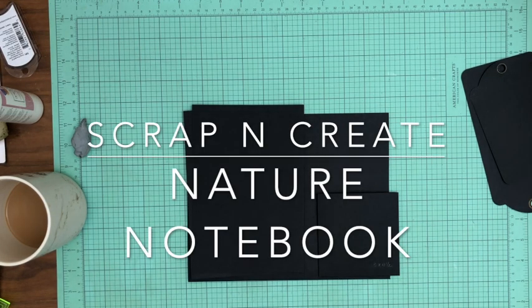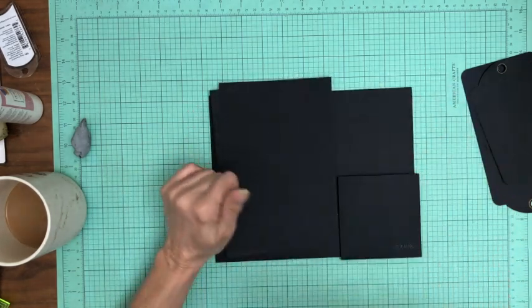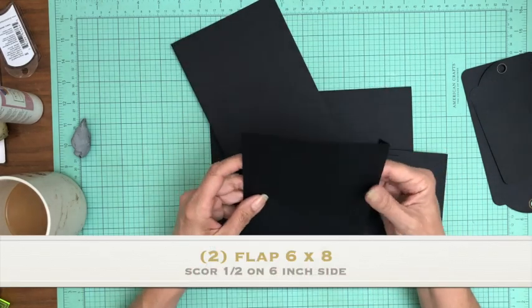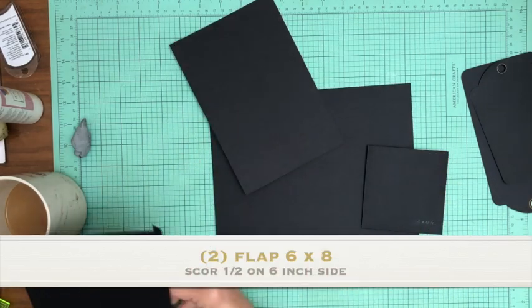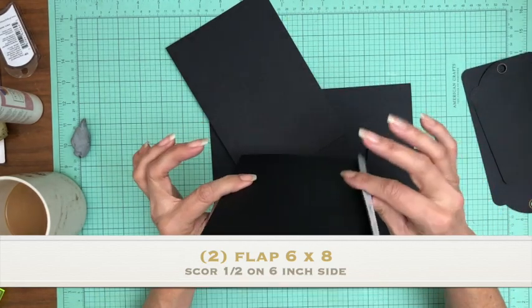Hi everyone, it's Daphne from Scrap and Create. Welcome back everybody — we're on page 8 of Nature Notebook, a Graphic 45 album. I've got my pieces laid out here so we're going to get started. You're going to need two of these pieces, which are 6 by 8. You're going to score a half inch on the 6-inch side.